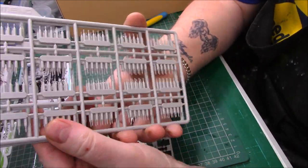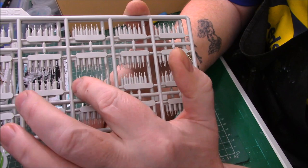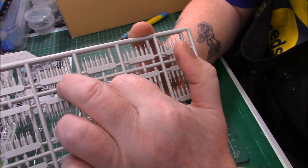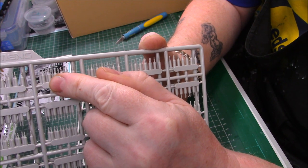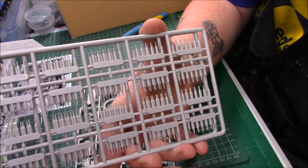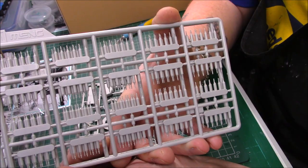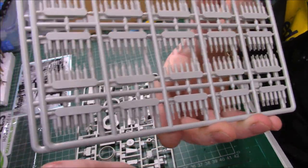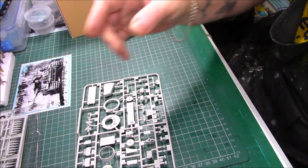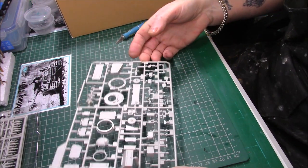In a separate bag we obviously have two sprues for the track pins. All I can really say is, yep, track pins. When you cut these off, just cut them off there and there, and these are spaced perfectly to go straight into the track so you can do six tracks in one go - fairly straightforward. I do like building them like this - we'll show the tracks when we get to them.